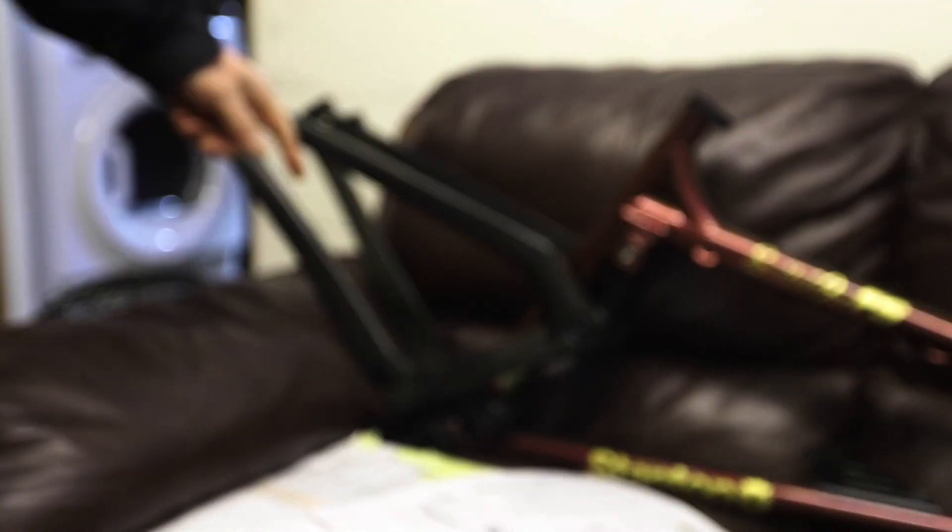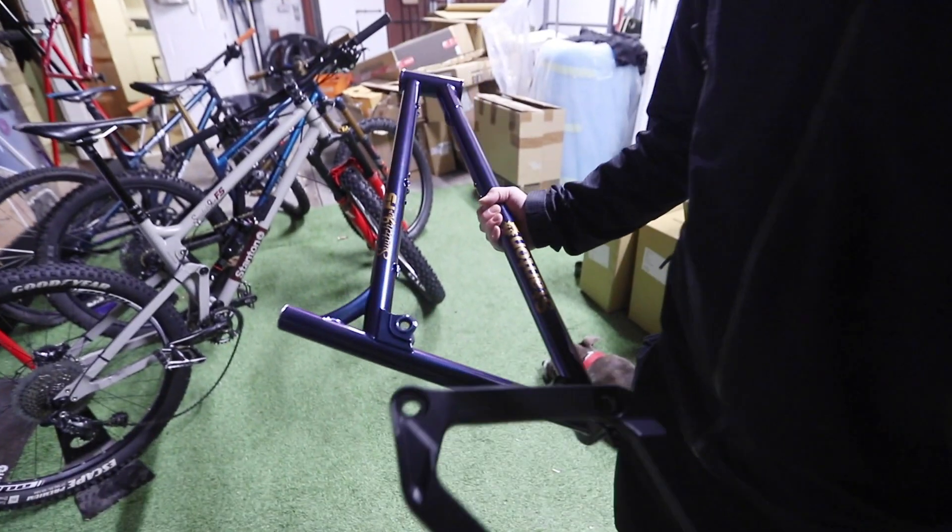This is a UK-made carbon rear end as well, so we've been pretty busy. Here we are then — let's have a look at the frame and the CNC rear end together.